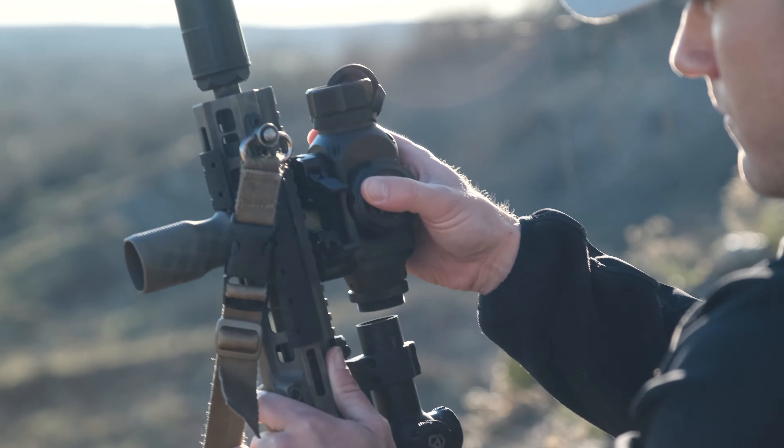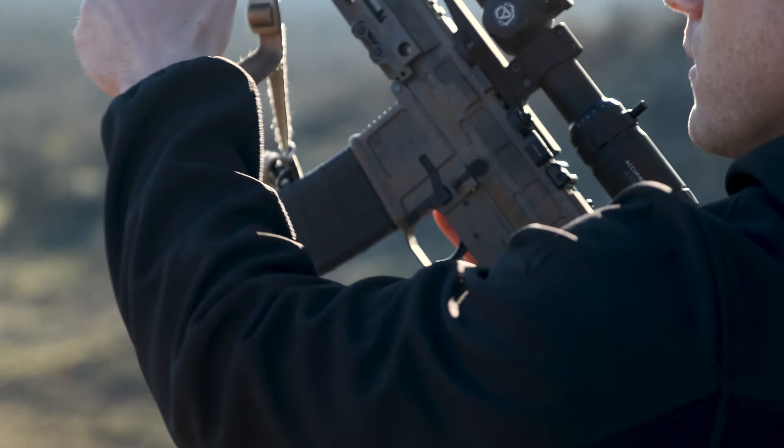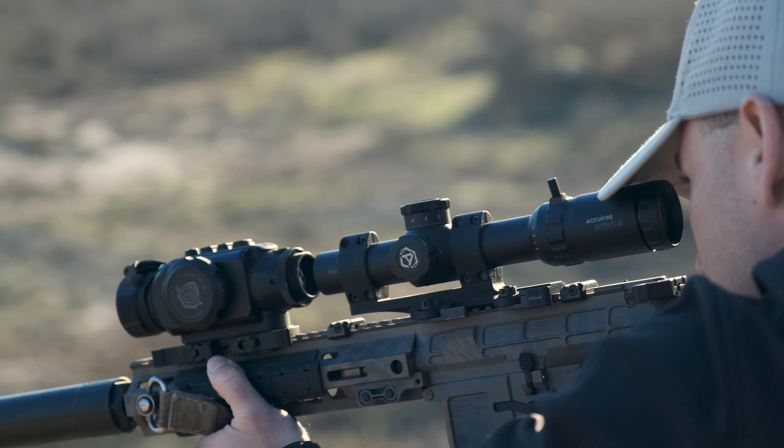You can turn your favorite day-use AR to your favorite night-capable AR. Follow AccuFire Tech on all the socials to see how we are advancing accuracy.